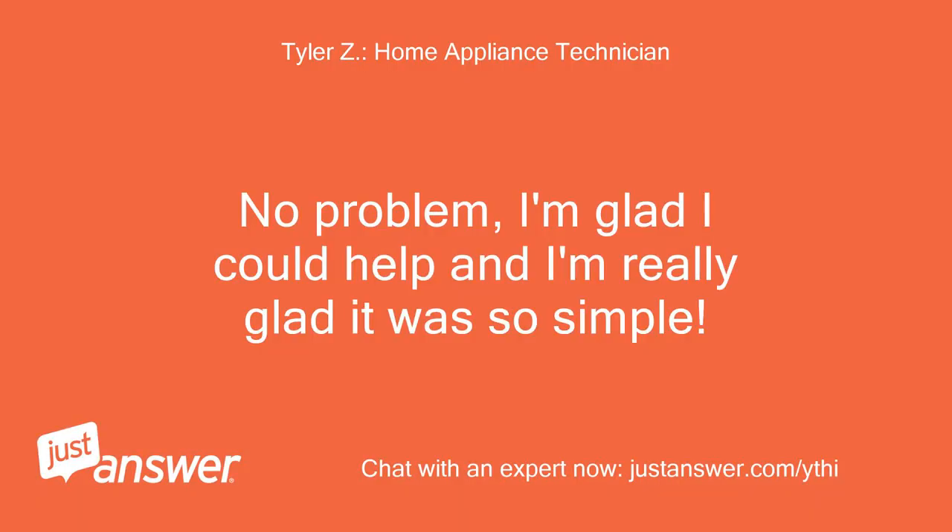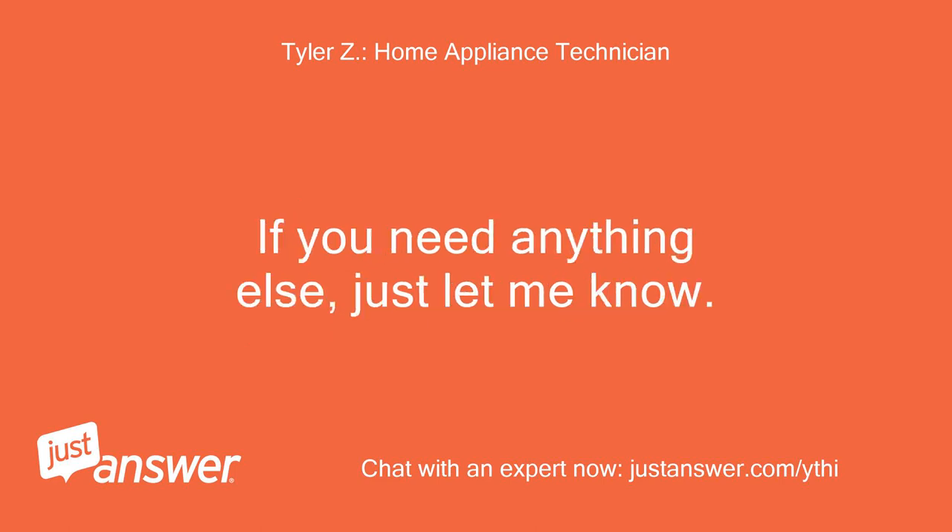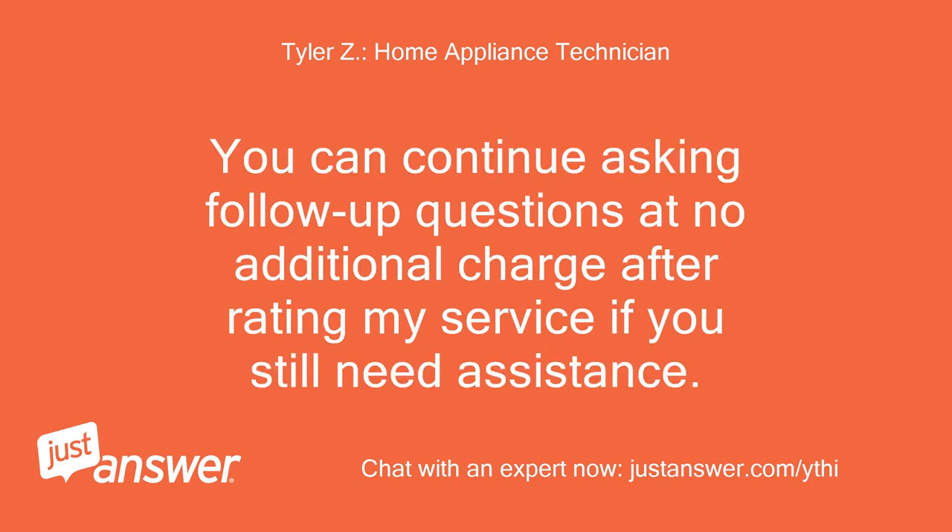No problem, I'm glad I could help and I'm really glad it was so simple. We are on the honor system here. If you need anything else, just let me know. You can continue asking follow-up questions at no additional charge after rating my service if you still need assistance.